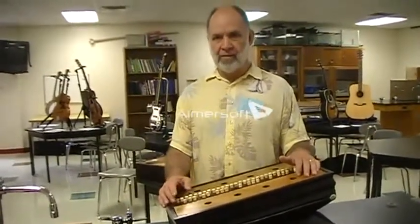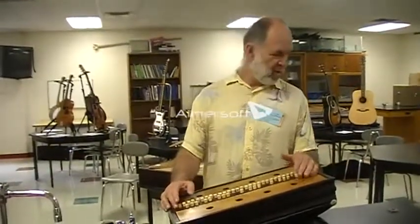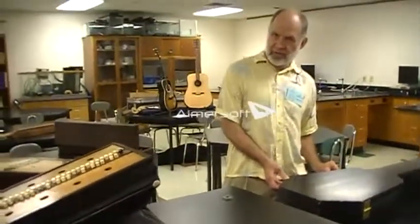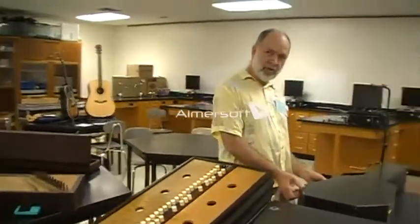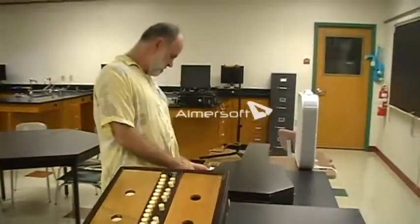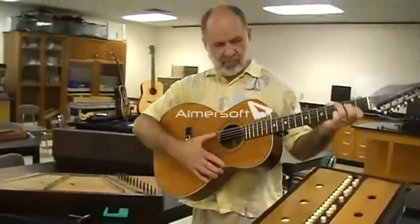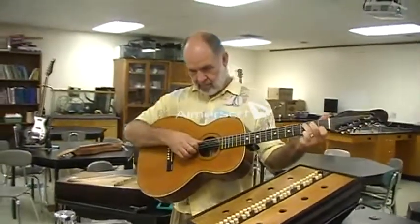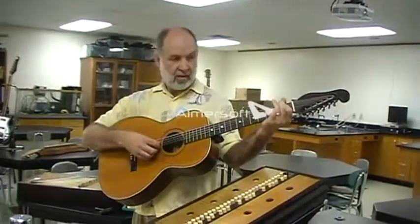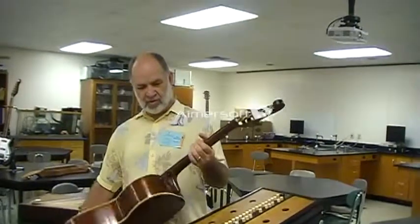Do you have a favorite of all the instruments that you see here? It depends on the day, but I like this guitar a lot. I just got it together too. It was made in the 20s, 1920s probably, by a guy named Amon Jillo — no first name. I did quite a lot of work on it. It needs tuning also. It's a pretty nice old guitar.